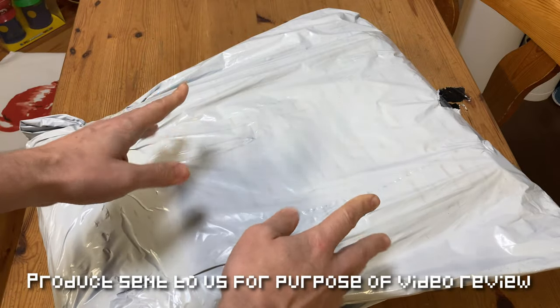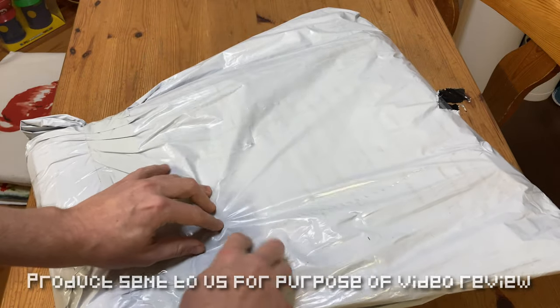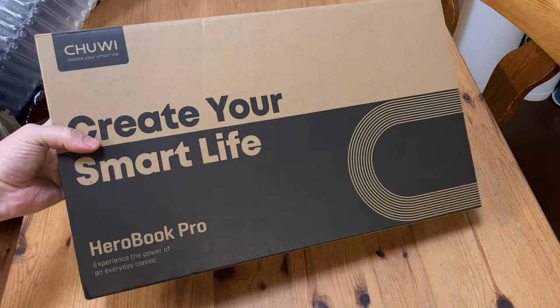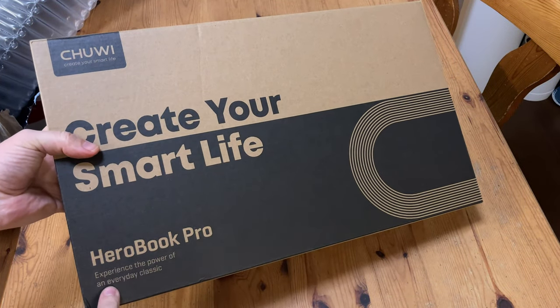So this was sent to us directly from Chewy. They insisted we cover the Herobook Pro, and even paid us for the trouble of testing and making this video. This is the box — let's experience the power.